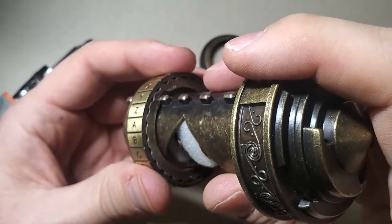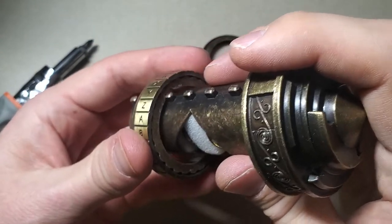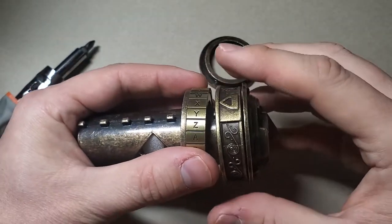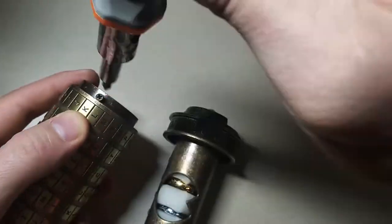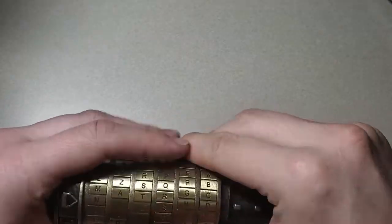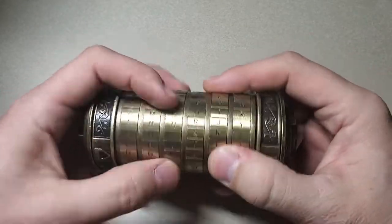The trick is you have to constantly be applying pressure towards the opening on the different rings. Let me show you what it looks like in action. I'm gonna put this back together real quick. Okay, so I've got it together and scrambled up.